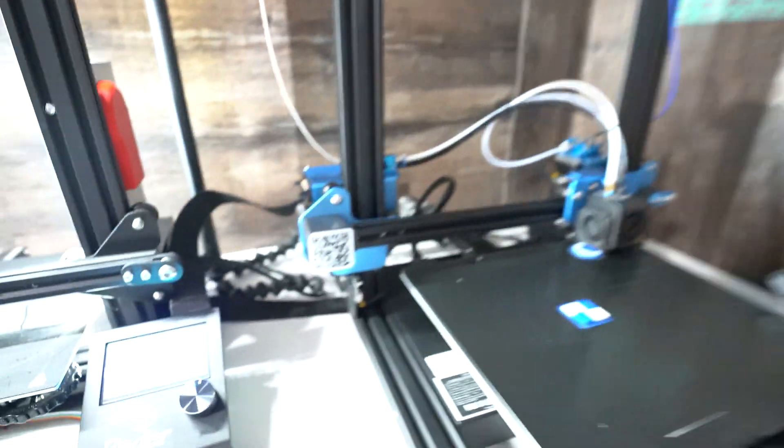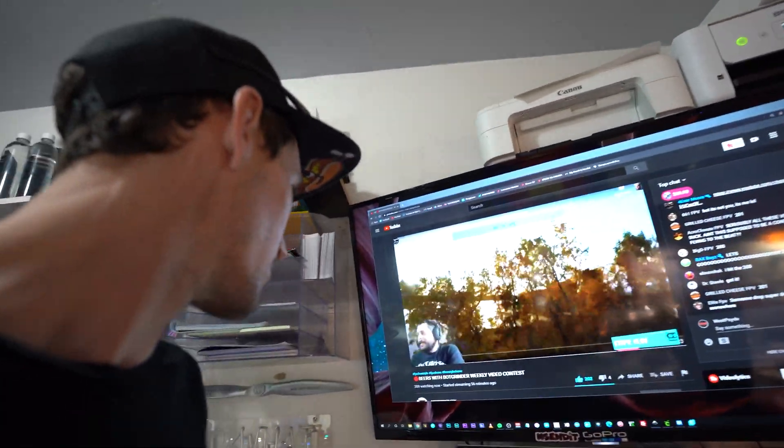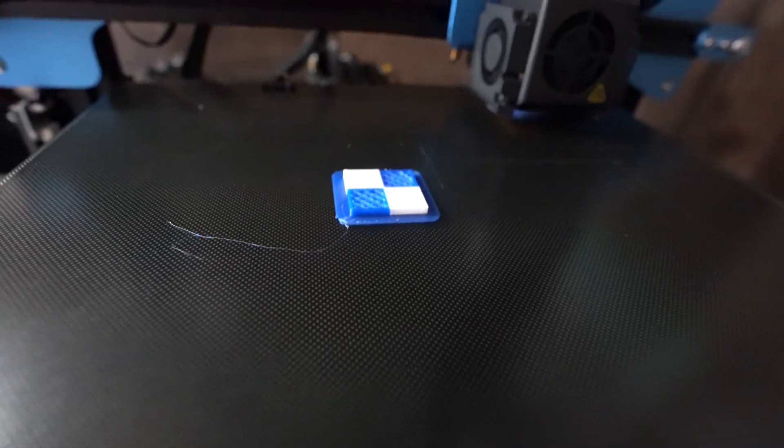It's printing! Look at that — two colors! We're just over here watching Botgrinder live-streaming. If you guys aren't subscribed to Botgrinder, you're missing out on life — one of the best vloggers out there. Yeah, it's working, I'm pretty stoked about it. It's looking good. I don't know how it's going to do with TPU, but we're going to find out. Alright, I'll check back in with you guys when the print's done.